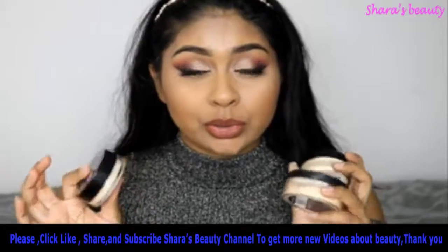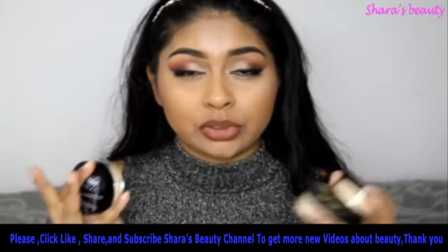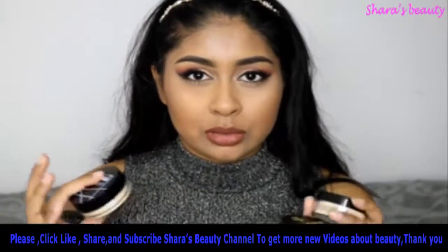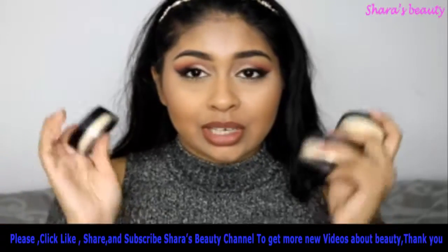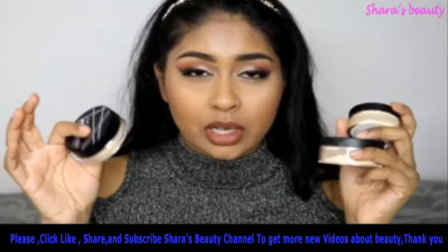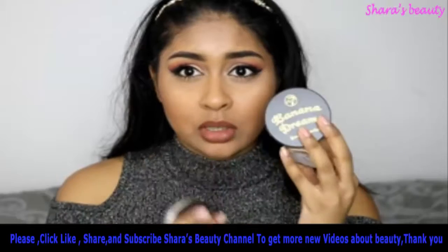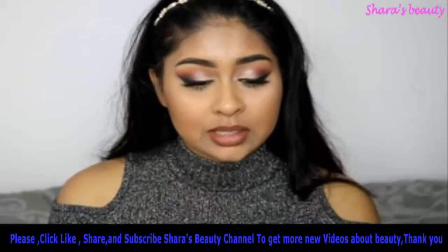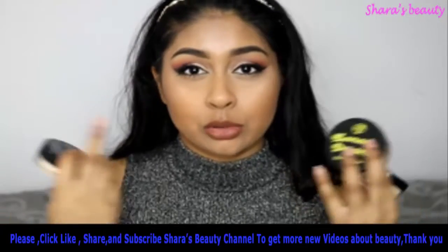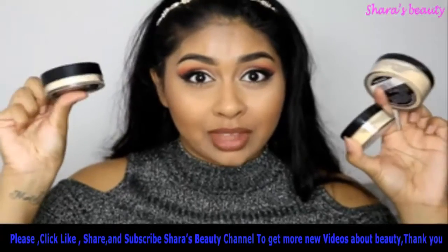These are drugstore ones. Since I compared the Makeup Revolution banana powder to the Ben Nye banana powder, a lot of you asked for a drugstore loose setting powder comparison. So here I've got three of the most popular ones, and I'm going to show you how they apply on the skin, my thoughts, and what rating I would give them.